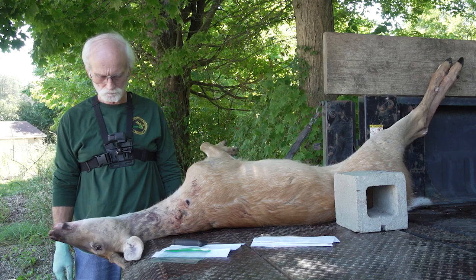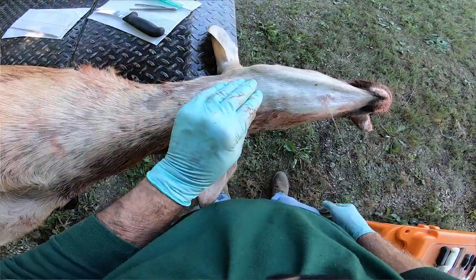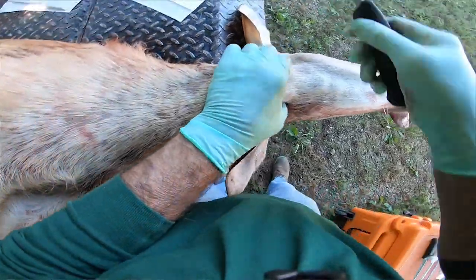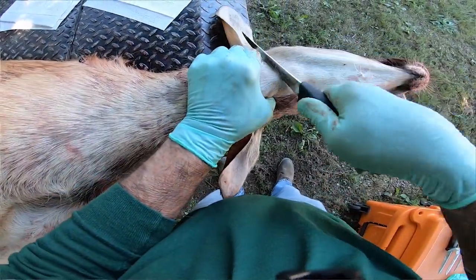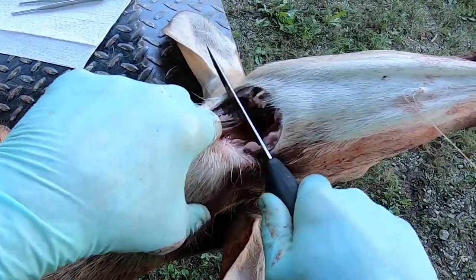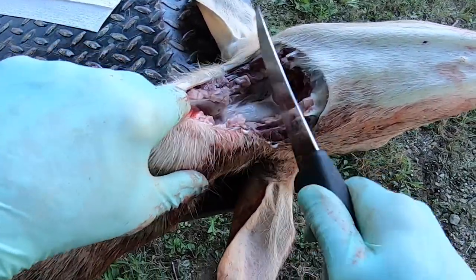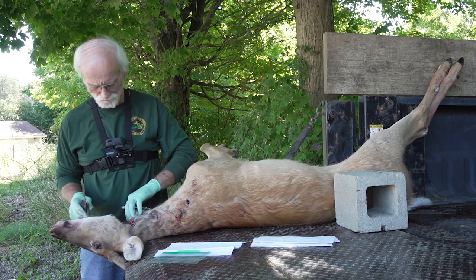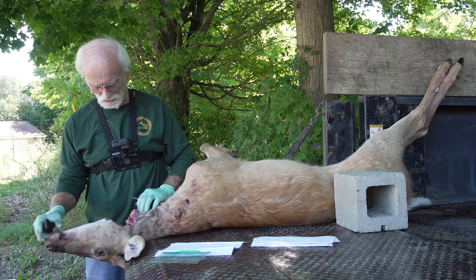With your deer positioned on its back, feel along the throat for the Adam's apple or larynx. Once you have located this, use your knife to make a semicircle cut in front of the larynx and extending along the back of the jaw bones. This cut will need to go deep through the tissue and muscle down to the spine. You may need to push the head down and pull the larynx towards the body to help open this area up.